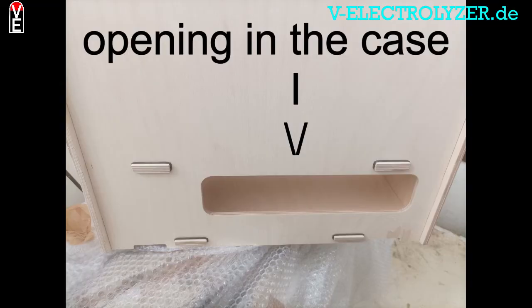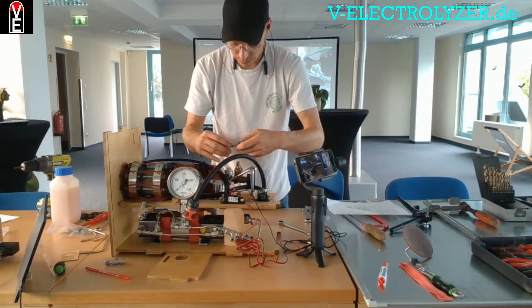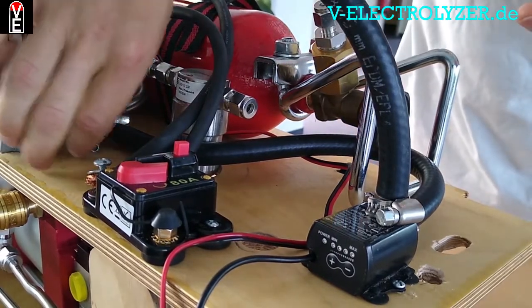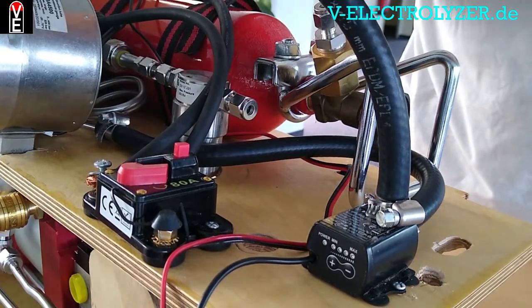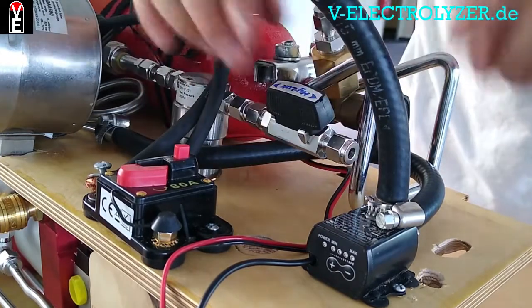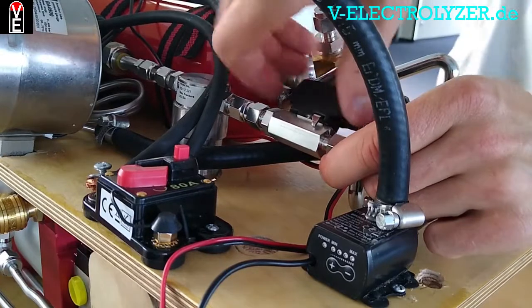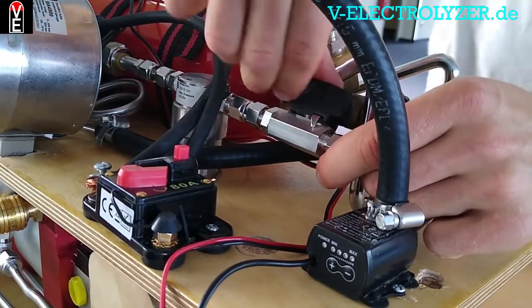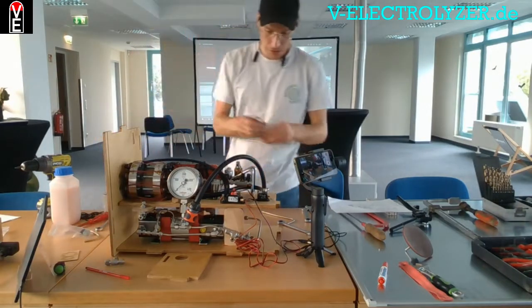So the next thing we put in — in the first valve — up to 1000 psi. You put it here and you will be able to close this from the front.